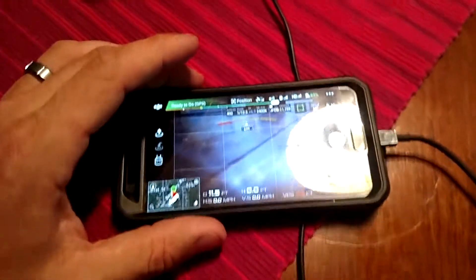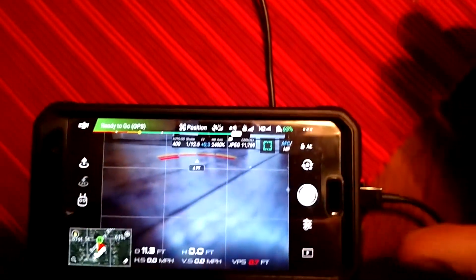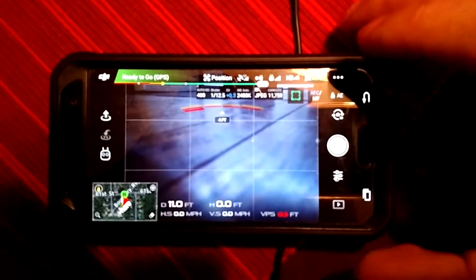I've got my other phone here. I'm not a very good video guy, but we'll do our best.